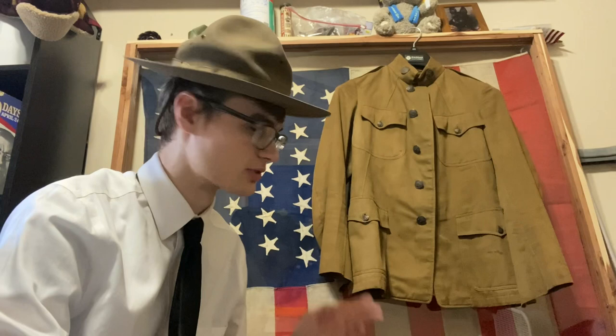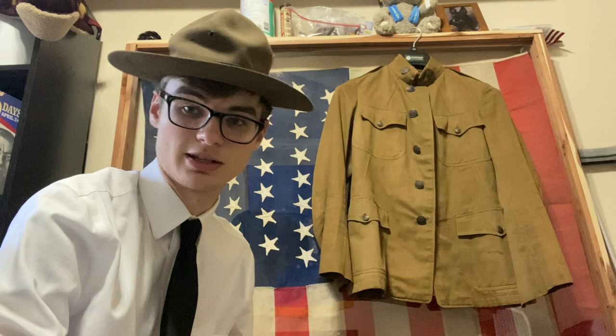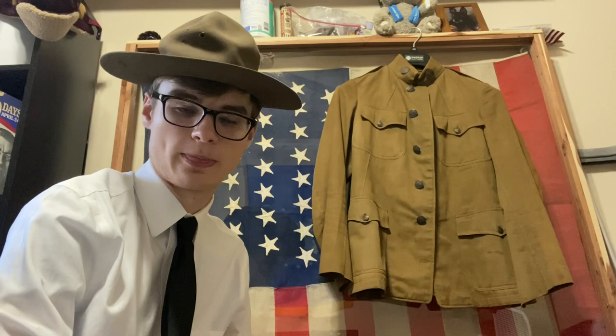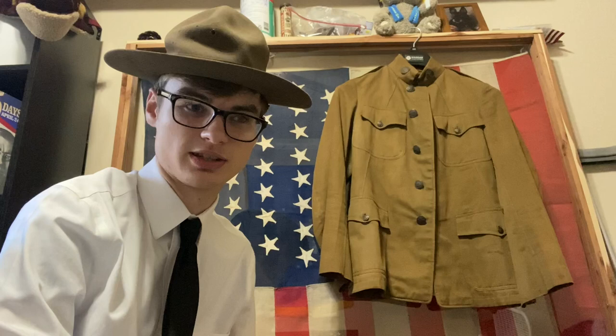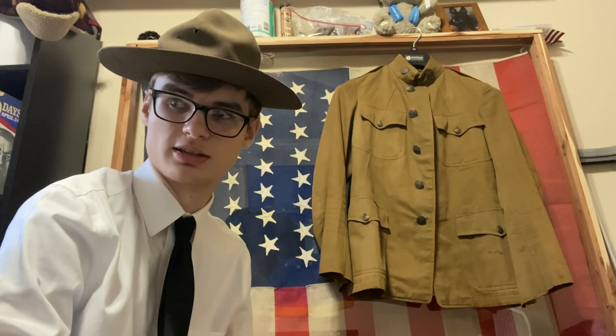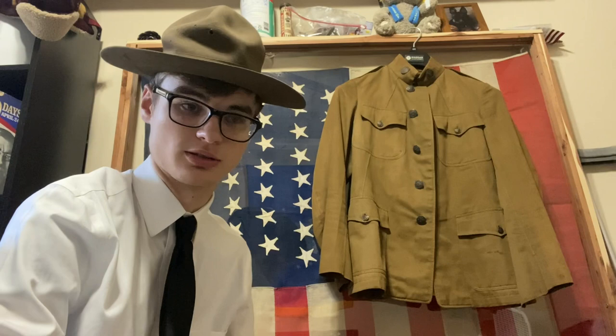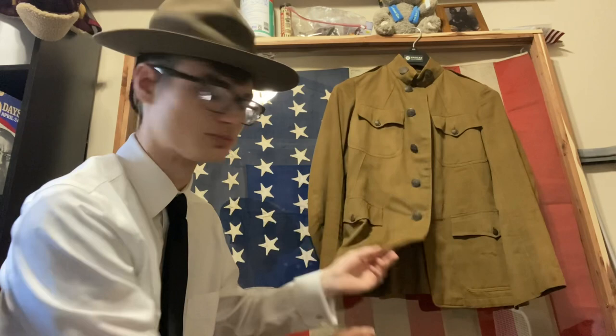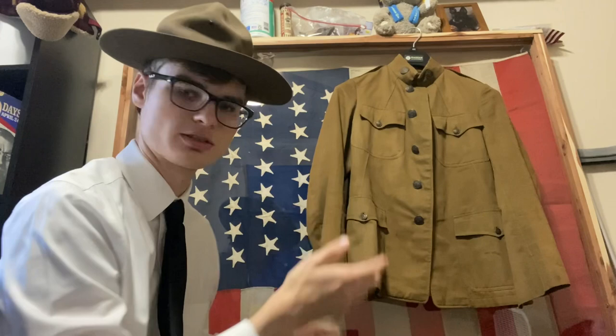To start us off, we're going to be looking at the cotton khaki tunics, starting with this one right here. Something about the khaki tunics — they were not issued to the overseas troops. There are cases where they were brought over, but they were exchanged for wool. Wool was the standard uniform of the overseas troops, while stateside they would wear these cotton ones. Originally it was just for the summer months, but over time even in the warmer states they kept these until they saw fit to make the change to wool. This is the cotton tunic M-1912, overall unlined — as you can see there's no lining.